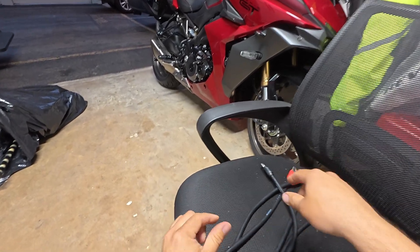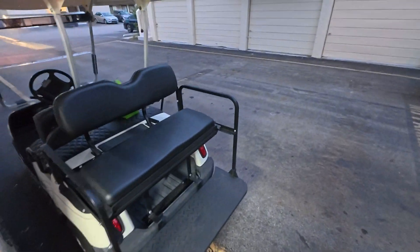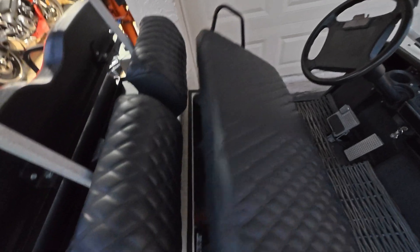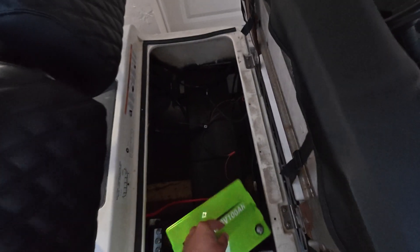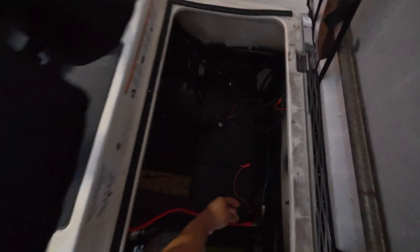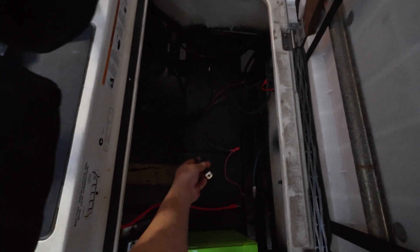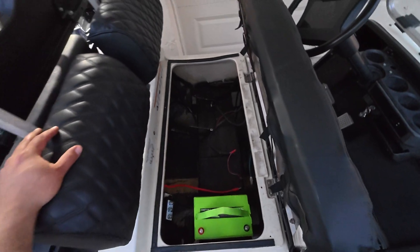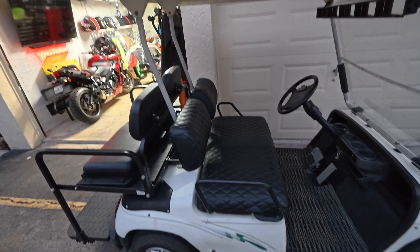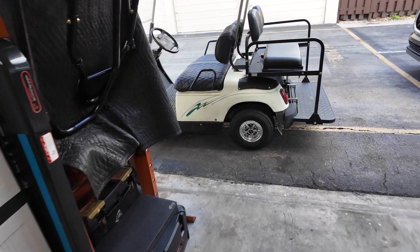One thing I forgot to mention is that I purchased better quality wires to connect the batteries in series, and I also changed the main wires that go to the controller on this golf cart. The positive terminal and the negative that goes to the controller — I swapped them for better wires so that I get better current going through the cart, and that turns out to be better performance overall.